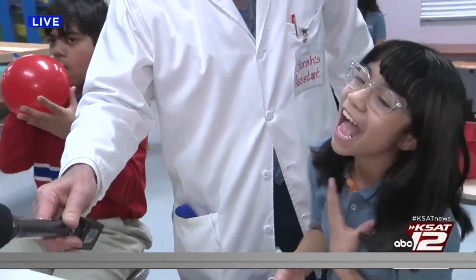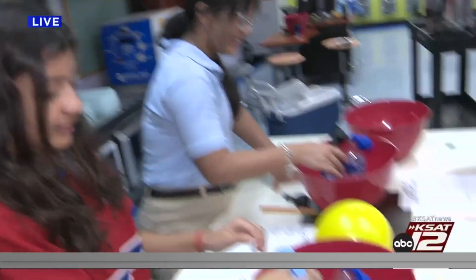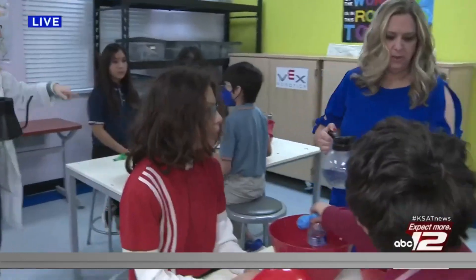Hot air expands and cold air shrinks — stuff I've been accused of once or twice! Hot air expands, that's why I'm bigger than y'all. Your balloon didn't inflate? All right, we'll try again.